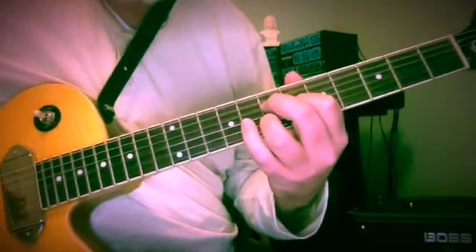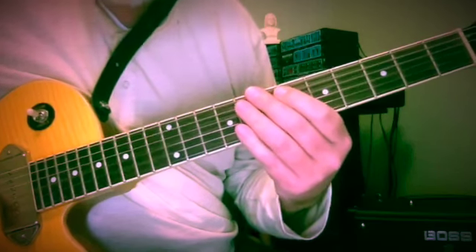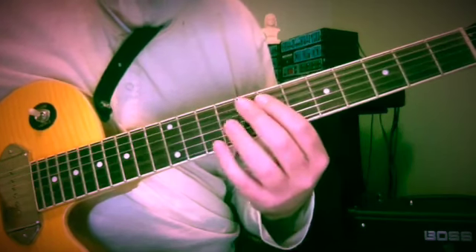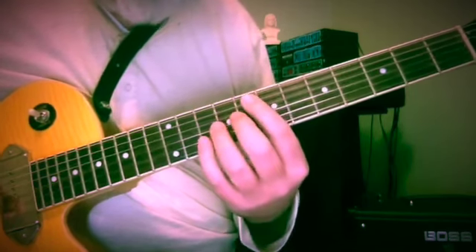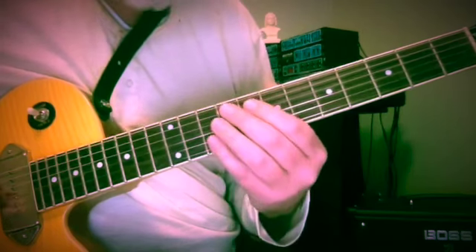I'd like to break down something I posted previously as melodic motion etude number 15. I've had some questions about it, so I thought I would break it down here, show you some of the shapes involved, and perhaps ways you can work it into your own playing.